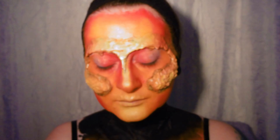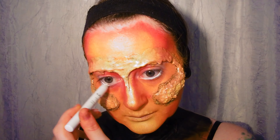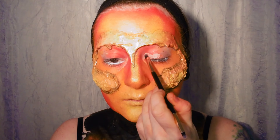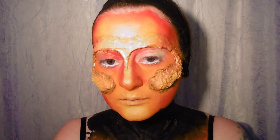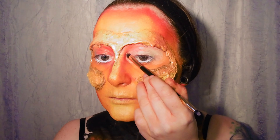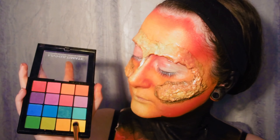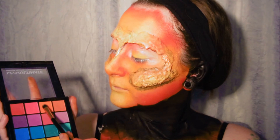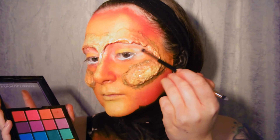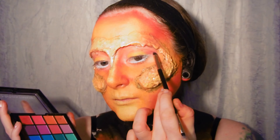To begin the eye makeup I'm lining my water lines with the NYX Milk Jumbo Pencil and then I'm using some NYX Yellow Concealer to prime my eyelids. Now I'm taking the NYX Ultimate Brights palette and I'm using the bright yellow eyeshadow on my lids, some nice bright orange in the crease, and then some red blended into the outer edge and surrounding red body paint.